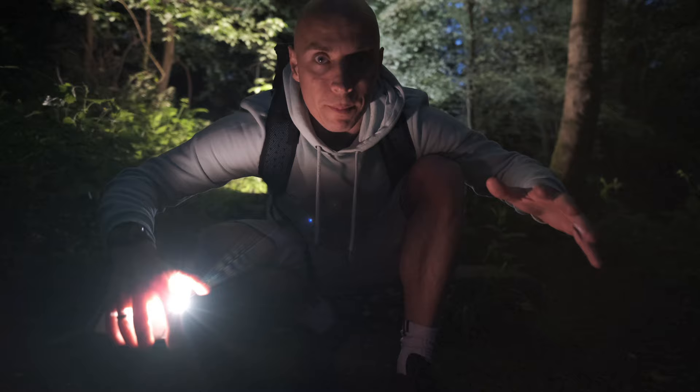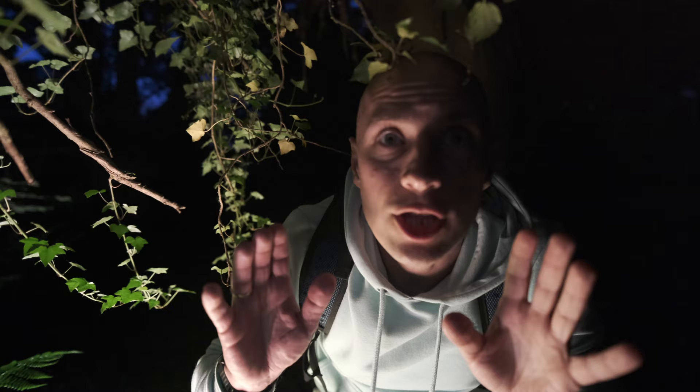Back to tip number one: when you light a scene, always light it from behind and record into the shadow. That's how you get the cinematic shots. When you have the light coming from the back and you're recording into the shadow, it looks the best.